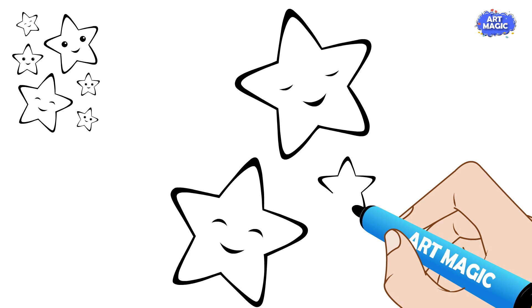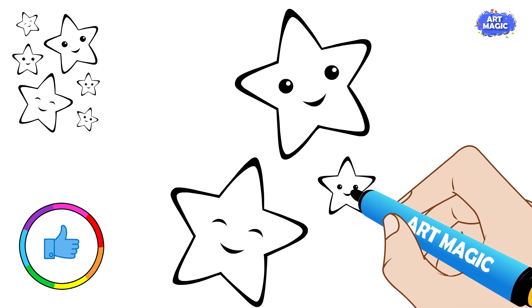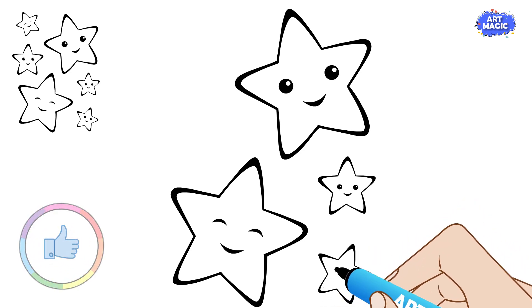From each end of the horizontal line, draw two diagonal lines that come together at a point below the horizontal line. This will form the top point of your star.